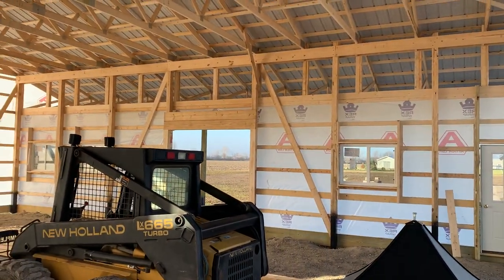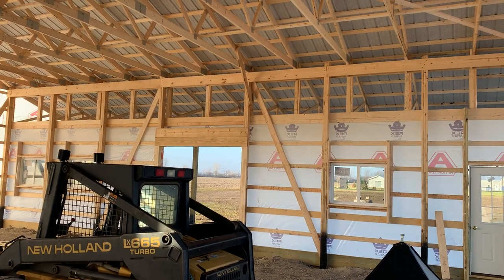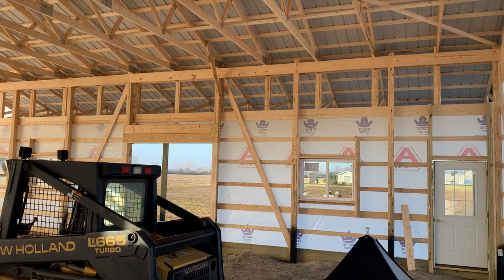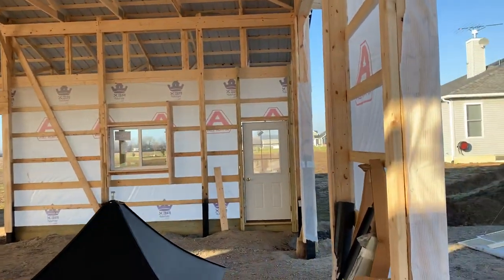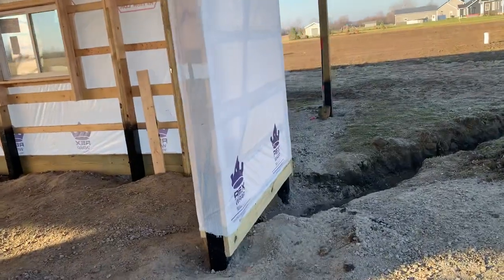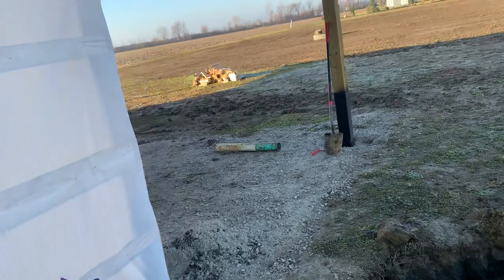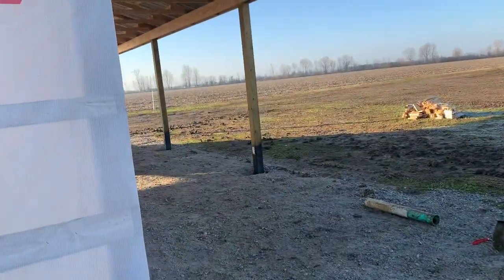Coming off of here, you can see what we did — we did a dual pitch off the roof. We'll check out the mono trusses that are supporting this porch right here. Let's try not to fall down in this trench.